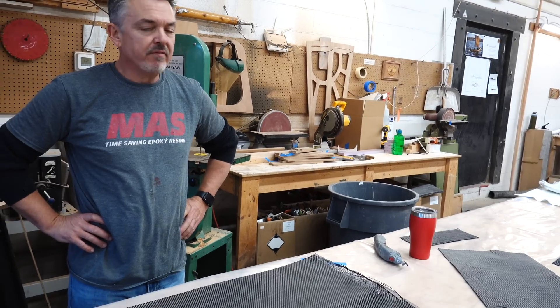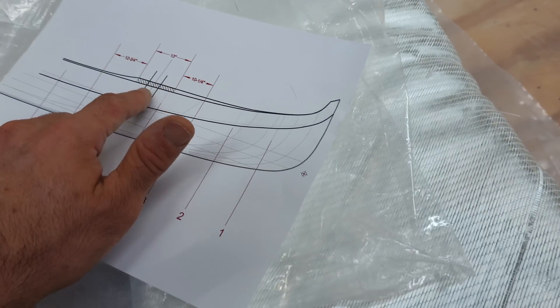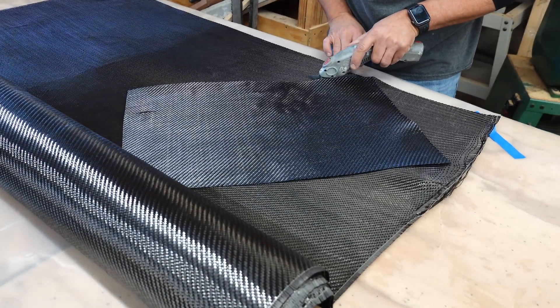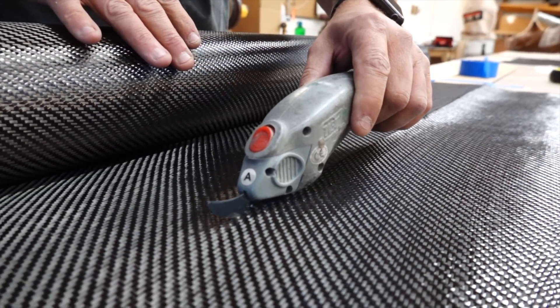We pre-cut reinforcement for the area on the deck where the mast step is going to be. The bow is where the mast will come through — this area is called the mast partner — and it needs to be super strong, so we use four layers of six-ounce carbon to reinforce it.